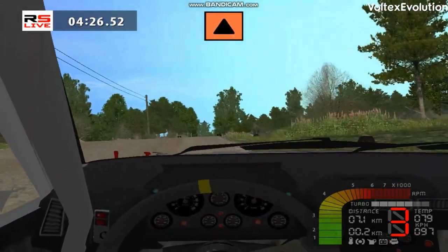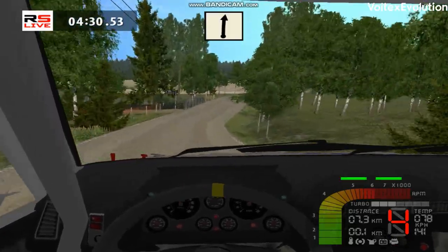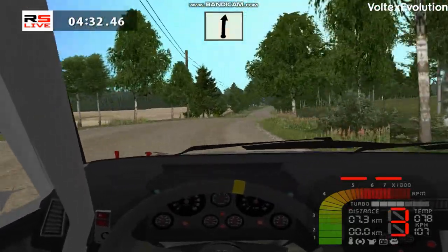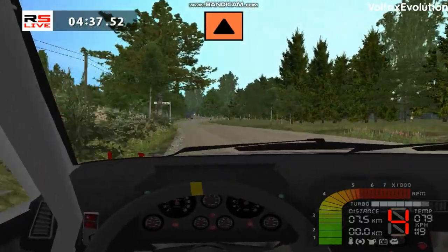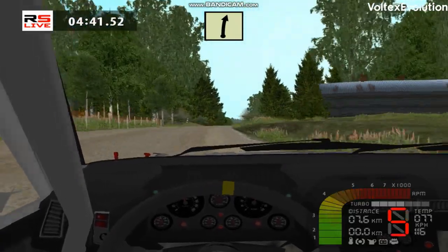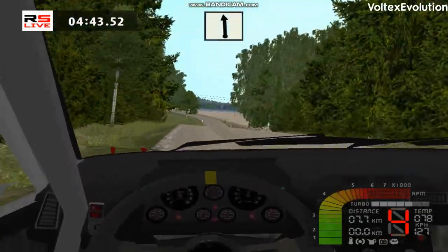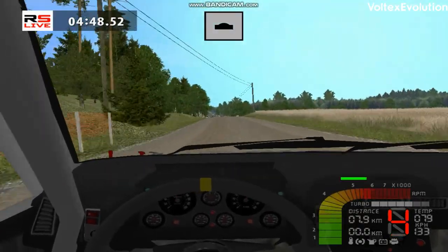Caution, into caution, keep middle, over crest, flat right. Flat left, cut, flat right. Caution, into caution, into easy right, over crest. Flat right, cut. Keep middle, over crest.